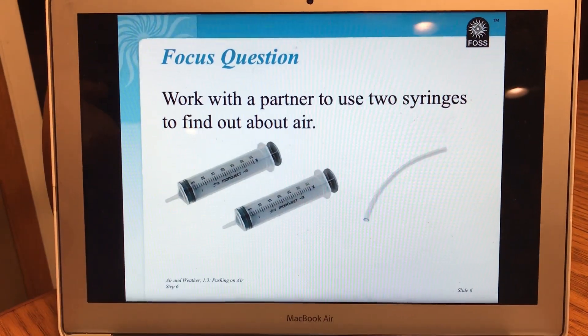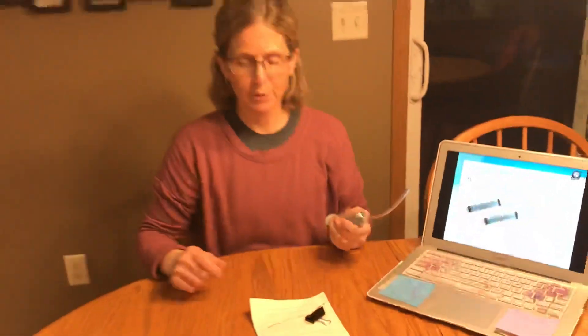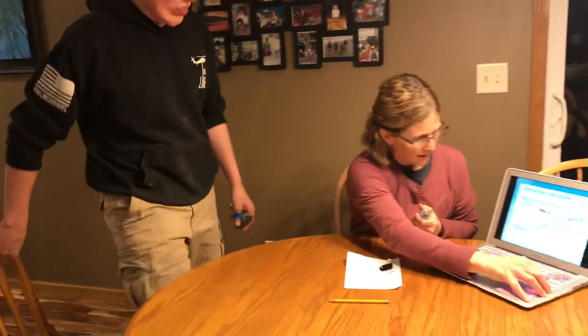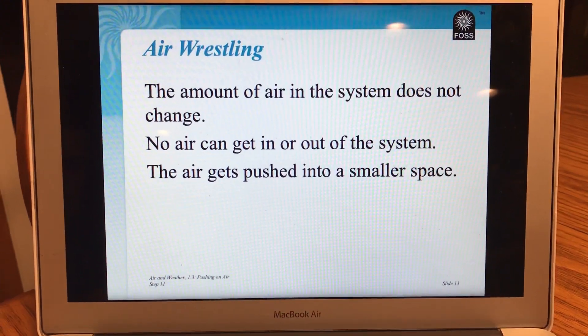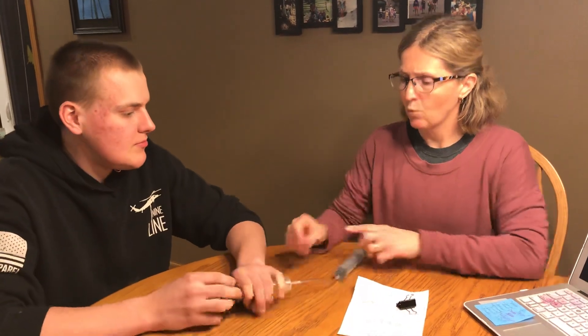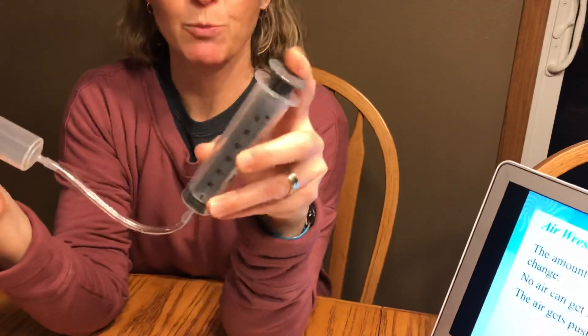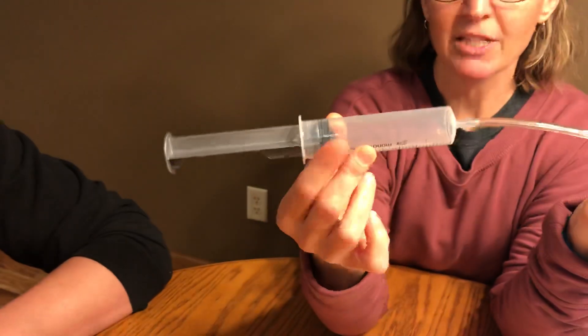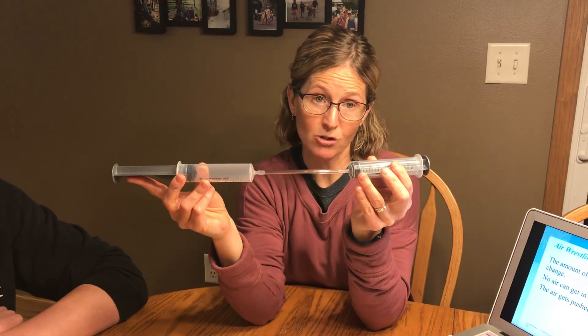Now it says work with a partner to use two syringes to find out about air. So I'm going to be working with David. David, would you come help me please? And David and I are going to do something called air wrestling. It says the amount of air in the system does not change. So we're still going to have air in here, but we're going to see what happens with it. David's putting it together. Now look at David's syringe. Which syringe has air in it? Mine doesn't have any air in it because the plunger is pushed all the way in. I can't push it anymore. But David's is full of air.